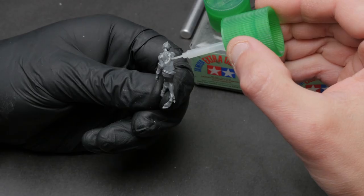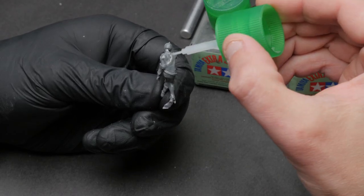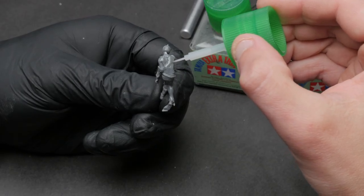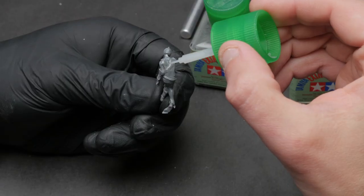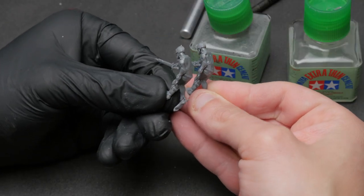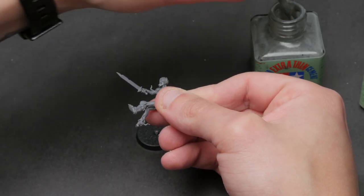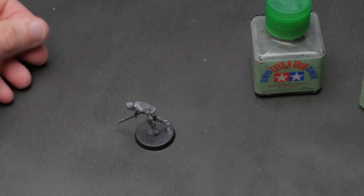You can even use sprue goo for some basic sculpting. On the back of some of my zombie models there's a flat back where a gravestone was supposed to stick out — I don't want that. So I put a little sprue goo on the back, cover the hole, add a little texture to make it look like he's got muscles and shoulder blades, and he looks good as new without bringing out a separate sculpting product. Sprue goo is also great for sticking models to their bases — it's so thick it holds them in place while the glue dries instead of having to hold it for a couple of minutes.